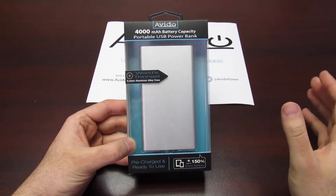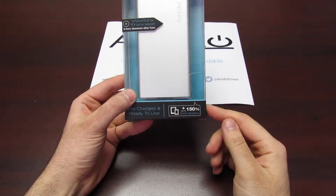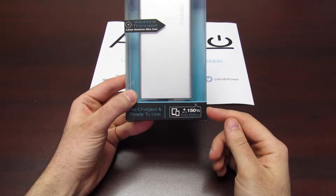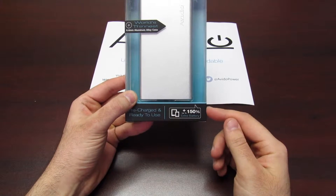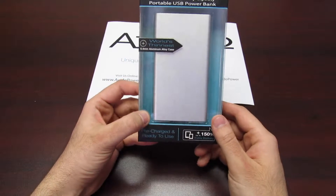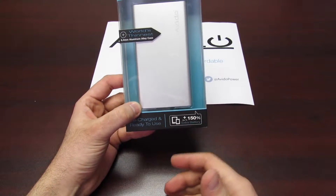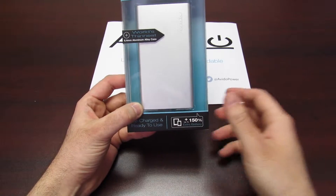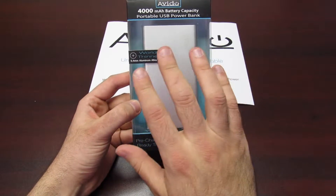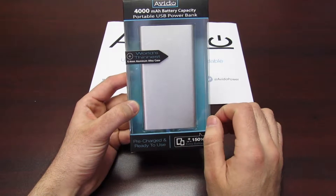What does that exactly mean in terms of charging your smartphone or charging a device? Well, as you can see right here, this power bank will give your smartphone up to 150% extra battery. So let's say I have an iPhone 6s — it'll give you right about a zero to 100% charge and an additional 50% on top of that. So it's extremely powerful. It really is the world's thinnest and when I open it up, you'll get a really nice taste of that.